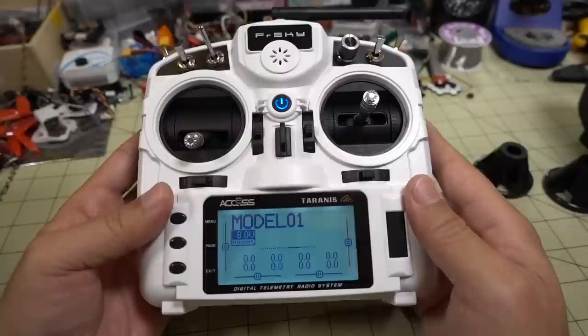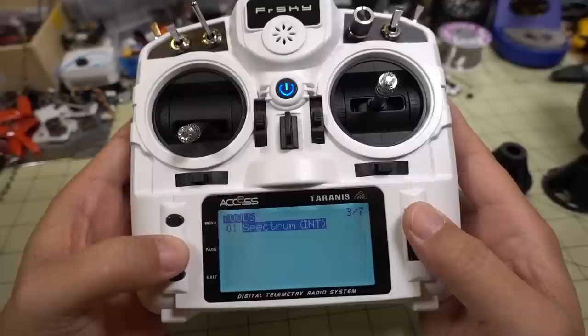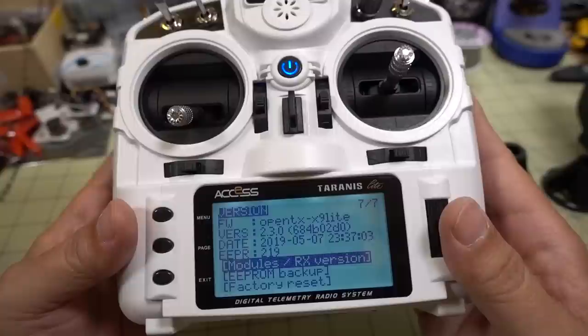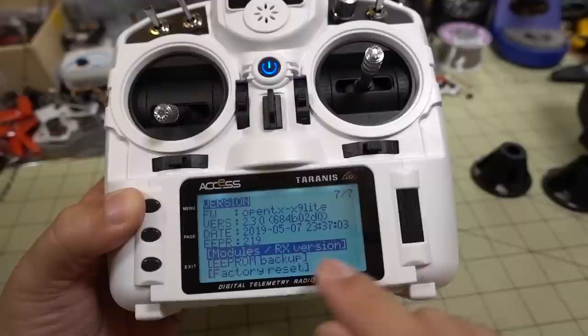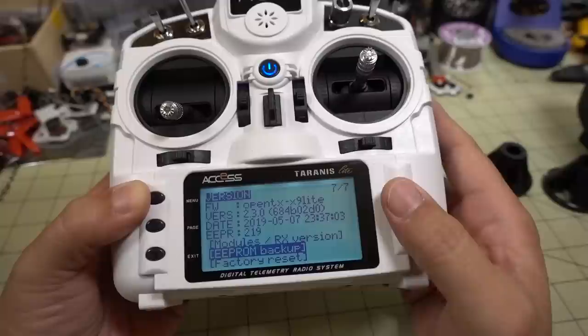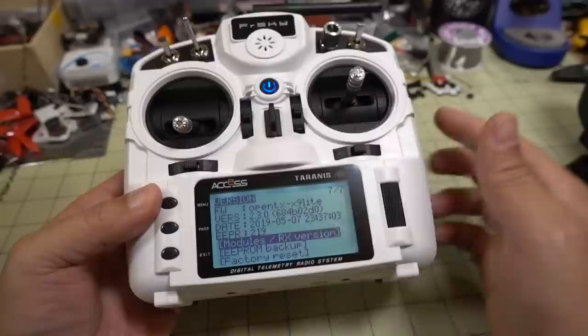I'll show you what firmware is on here. Going into radio setup, the current firmware is OpenTX 2.3.0, dated May the 7th, 2019. The latest version on the FrSky website just came out yesterday, which was June the 6th. I'll actually show you how to do the firmware upgrade in a future video. Going into the model setup, there's a different way of binding receivers with this new ISRM-type transmitter.